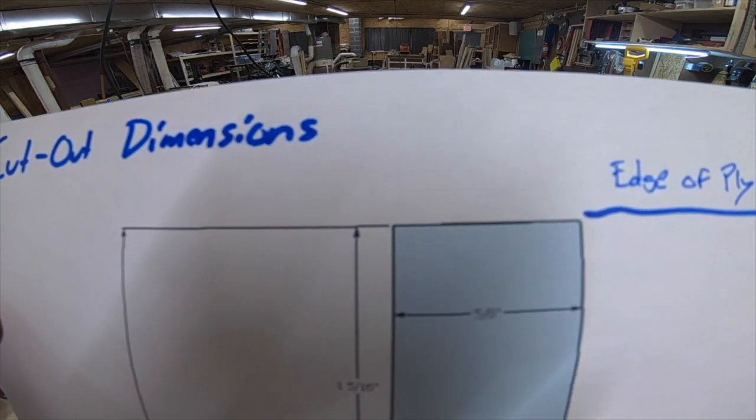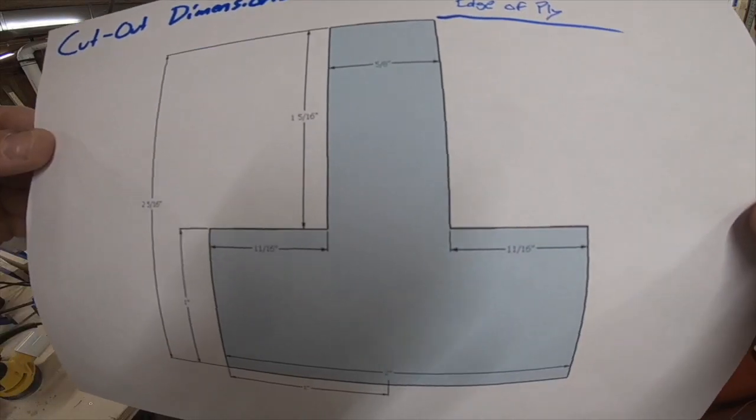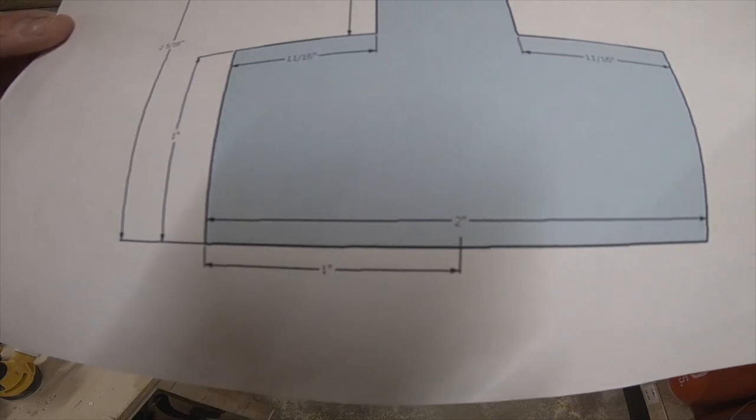Here are the dimensions for the cutout on the jig. I'll go ahead and put a link in the description for a file that has all of these in it.